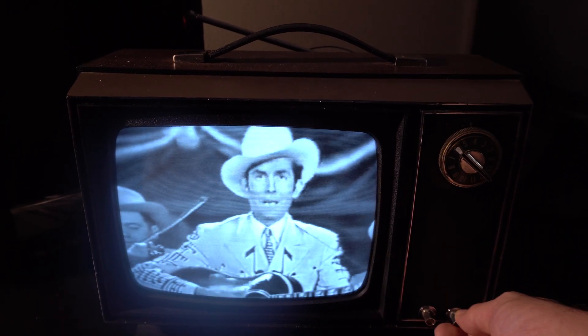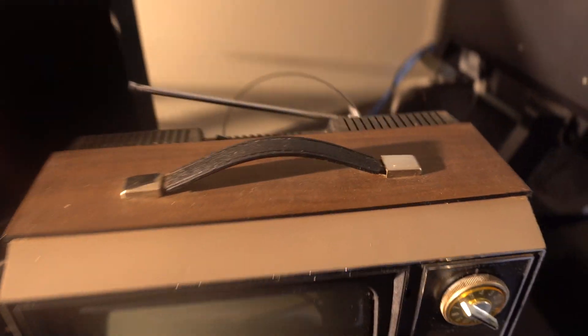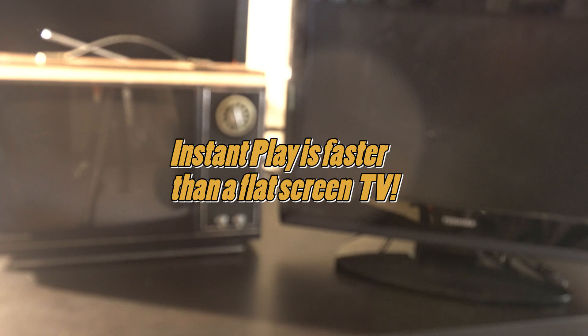So how this works: after we turn it off, if you look inside the TV, you can clearly see some tubes are alive and kicking in there. Not sure what that does to the wear and tear of the TV, but look at this — it's even faster than a modern flat panel.